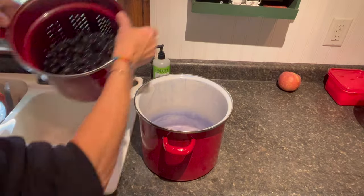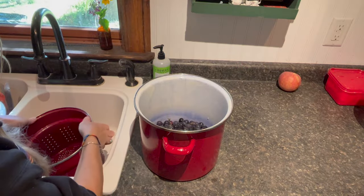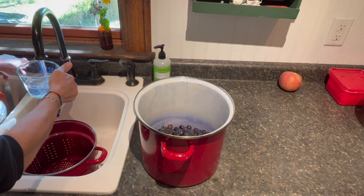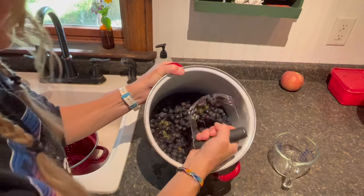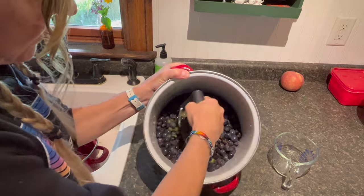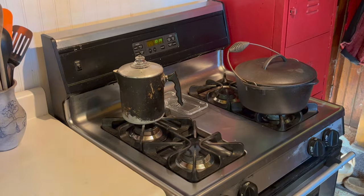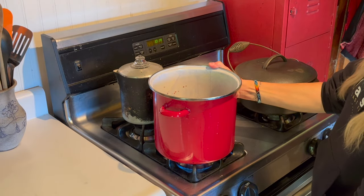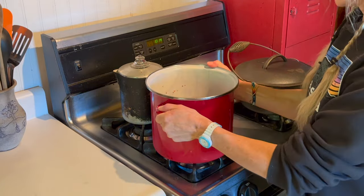Now you're just gonna want to pour your grapes into the pot. They're all clean. I'm gonna add a little bit of water here — about a cup of water to start. This is just like a pastry cutter; use whatever you have. Just smash the grapes down. Then set this on your stove and try to bring it to a simmer so we can get all those juices out of the grapes.